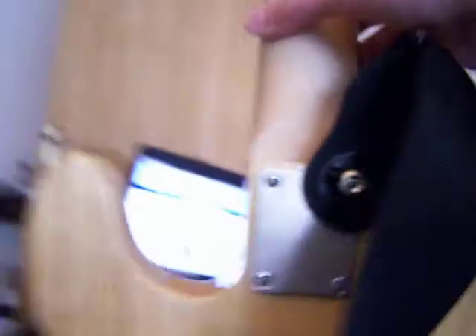It's got all your electronics in there. It's passive, so it doesn't need a battery or anything.